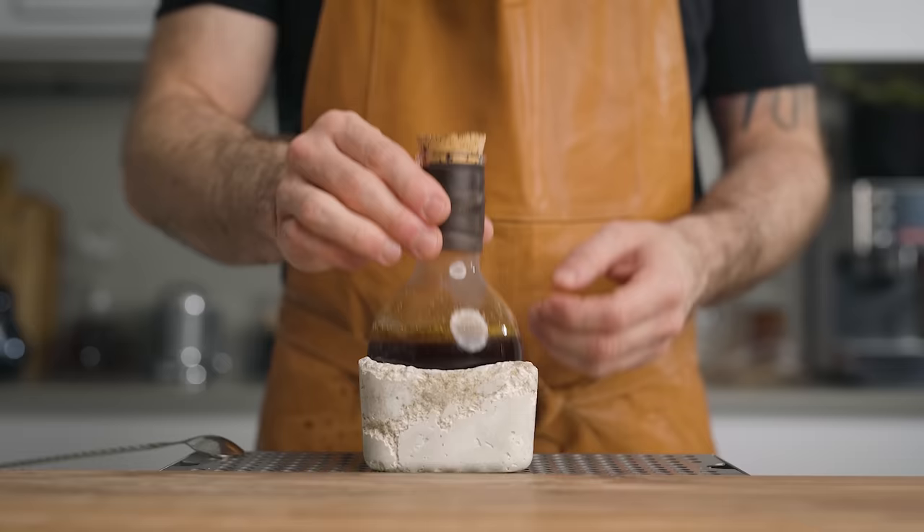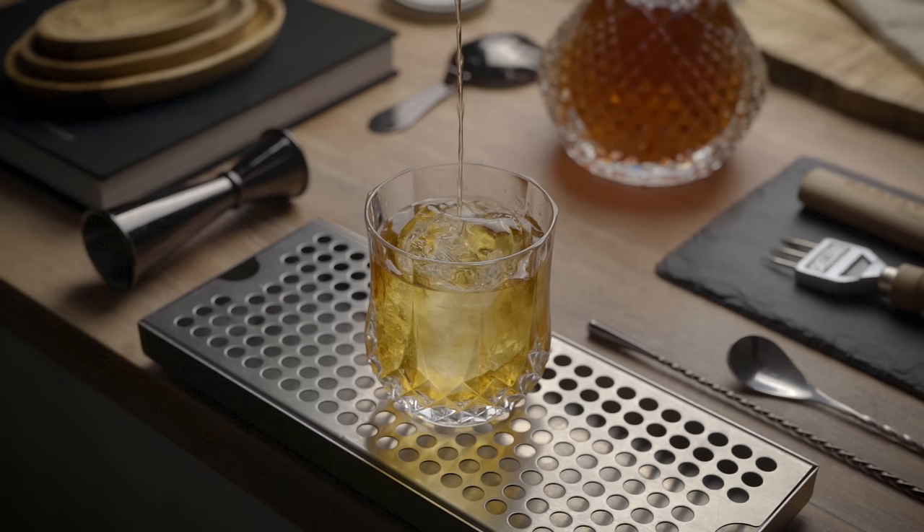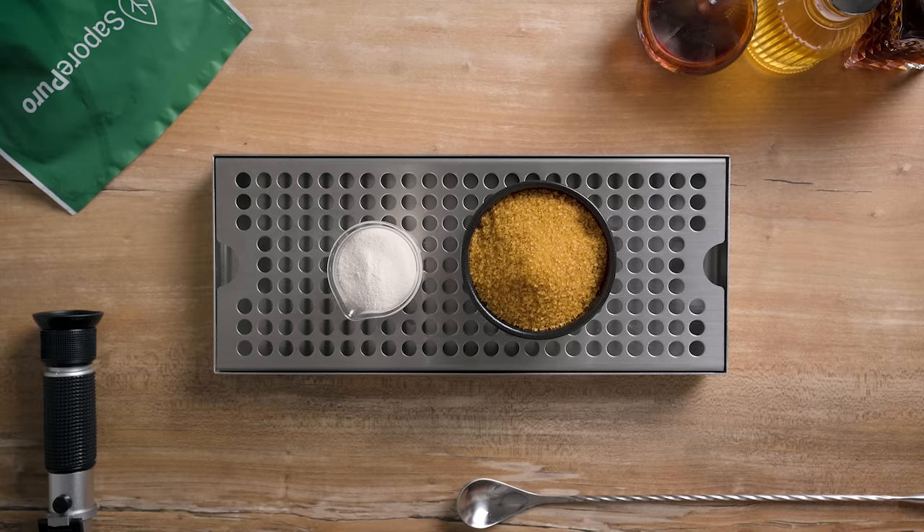Gum syrup is basically a rich syrup with the addition of some kind of emulsifier, so it becomes really thick. It's perfect for cocktails that ask for just a small amount of sugar, like the Old Fashioned for example. Even though you add just a little bit of sugar, with gum syrup you're still going to get a lot of texture — it's going to make a world of a difference. To make it, you're going to need acacia root powder, also known as gum arabic, and sugar. Today I'm using muscovado sugar, which is less refined and still has some molasses in there, so it's really tasty and works really nicely with aged spirits.